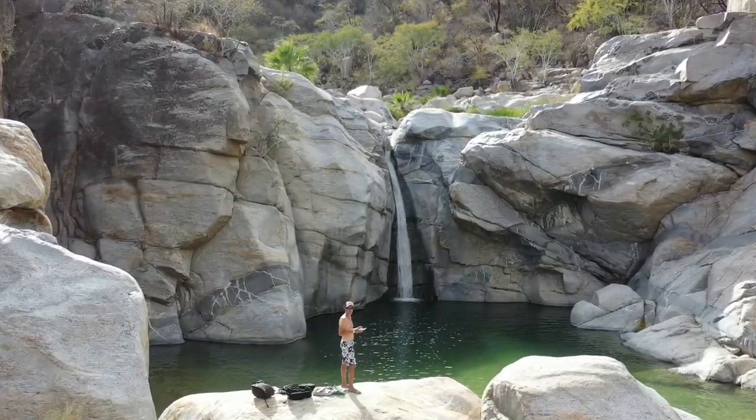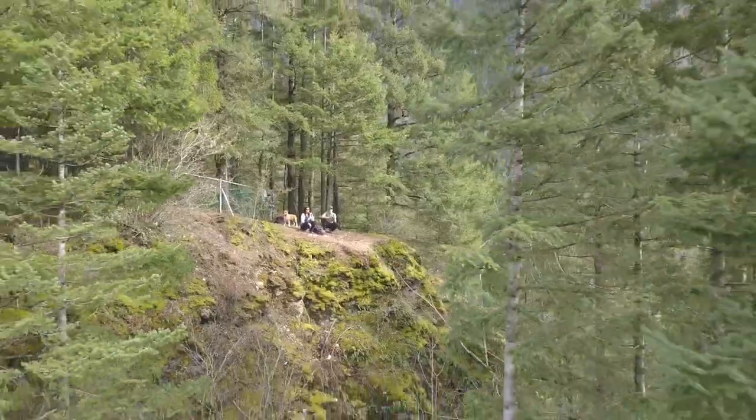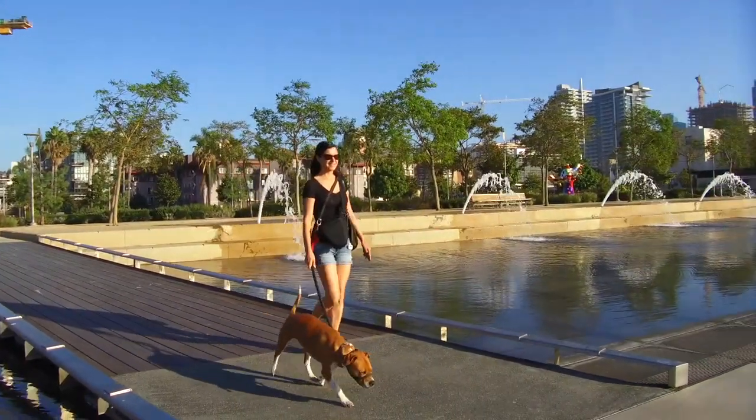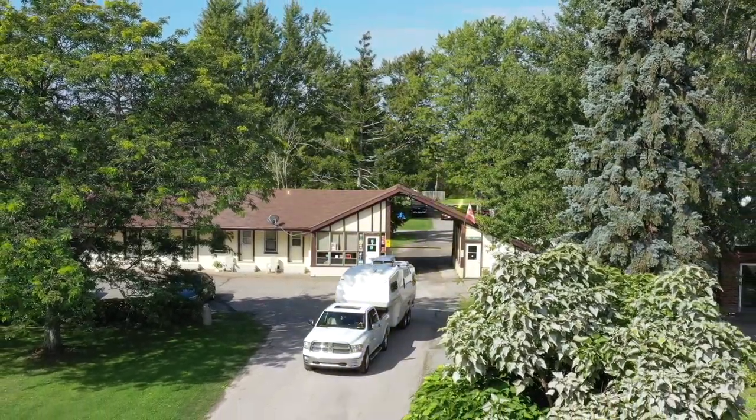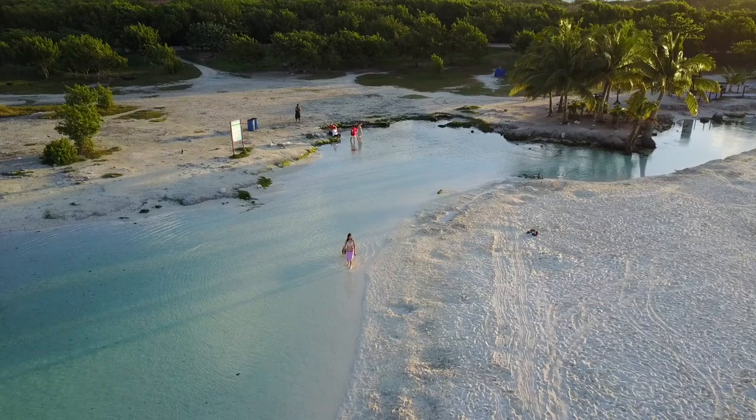Hey guys, this is Dory and I'm Mena. We travel with our lovely dog Fiona to help you discover the most beautiful spots and to share what it's like to live as a nomad. Subscribe and welcome to our channel.